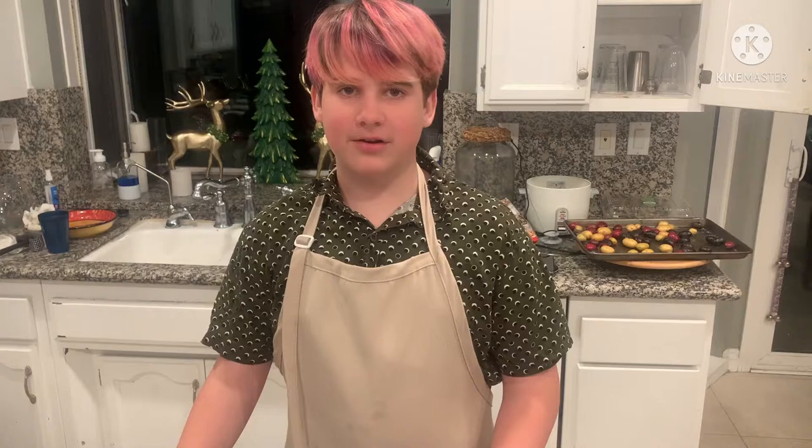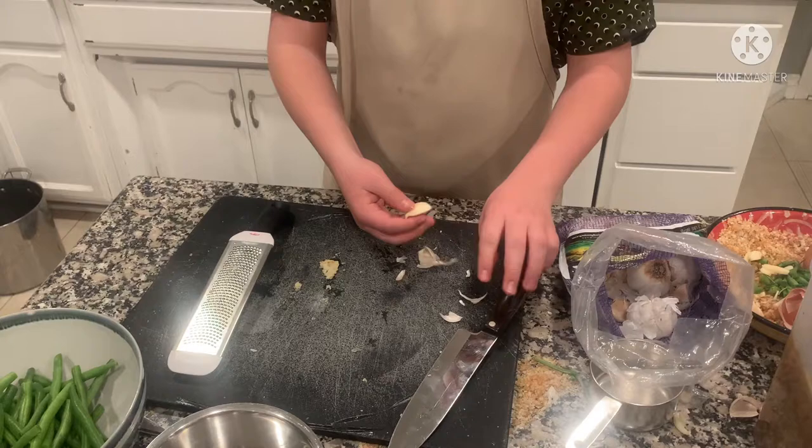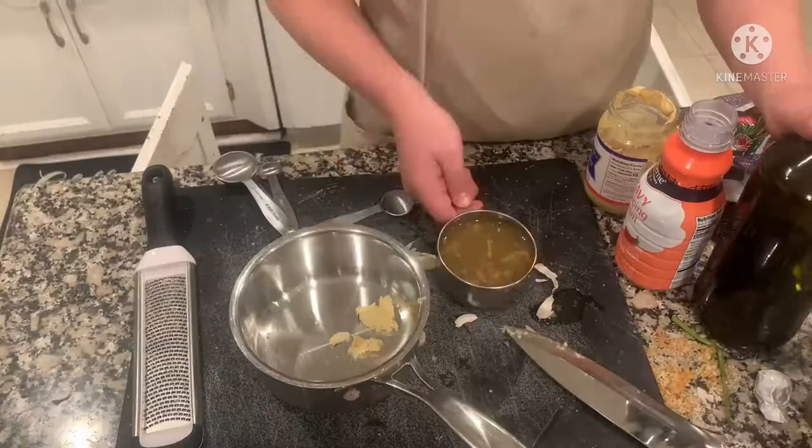Our sauce needs some garlic. An easy way to mince garlic is by using a knife with a little bit of pressure so you can get the skin off very neatly. Instead of using a knife to mince our garlic, we're going to use a microplane because it's safer. Make sure not to hurt yourself while using the microplane.